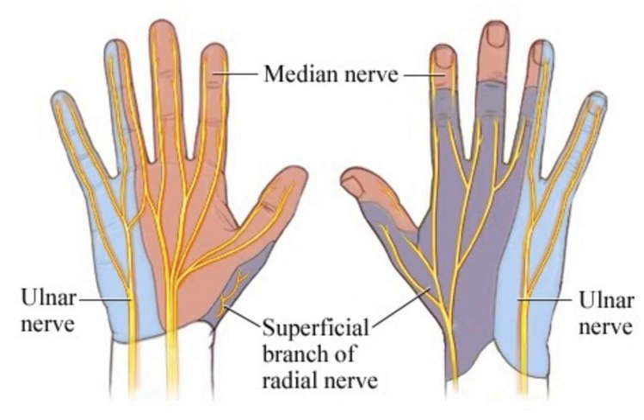There are a few different techniques for digital blocks. I usually go dorsally, right along the proximal phalanx, kind of right at the MCP, and do two or three cc's on either side. I think that's what most of you do. And then really, to be complete, they say you should lay a wheal across the top.